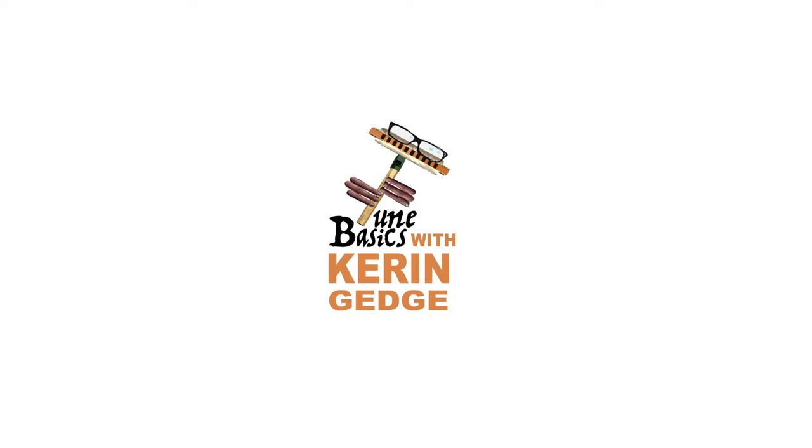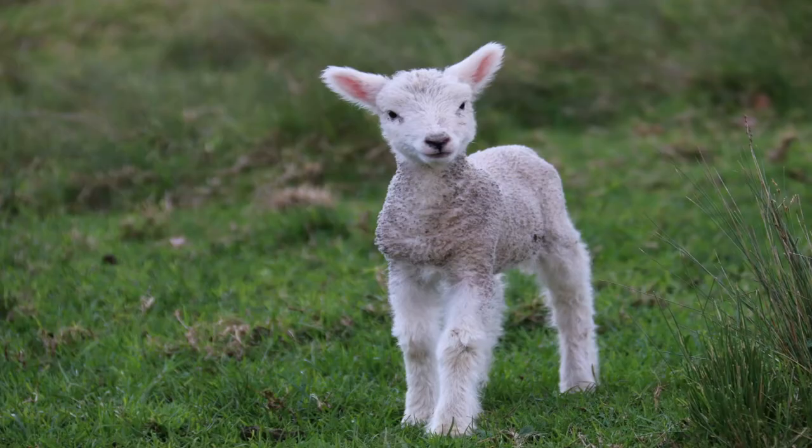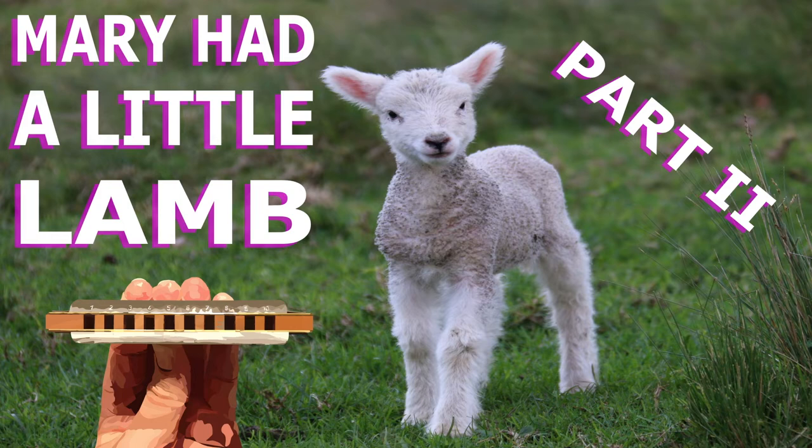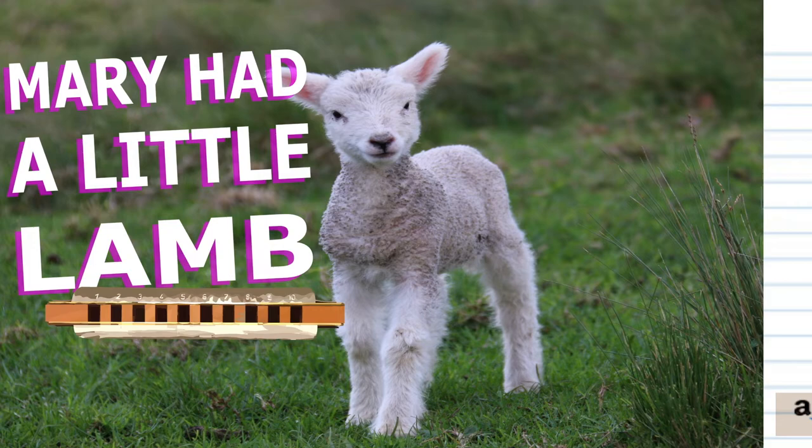Hi guys, welcome to TuneBasics, the series that teaches you how to play the basics. Today, we'll be revisiting the famous nursery rhyme, Mary Had a Little Lamb, and how to play it on a diatonic harmonica. Except this time, we'll be looking at how to play it in the lower part of your harmonica.